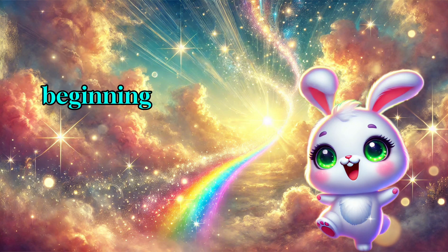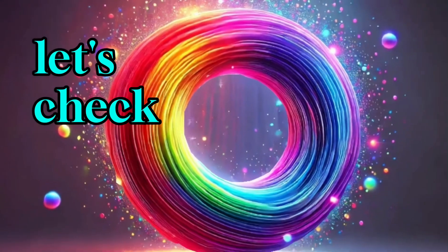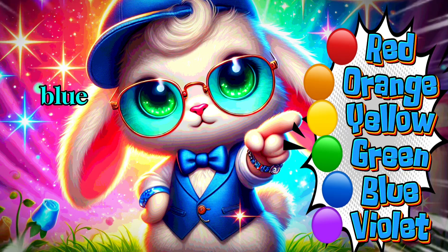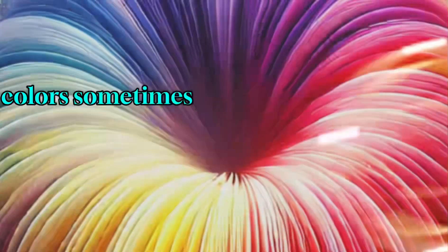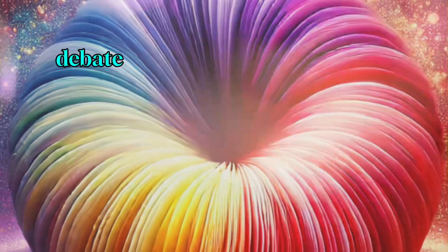Remember our question from the beginning — how many colors are in a rainbow? Let's check. Here they are: red, orange, yellow, green, blue, violet. That's six colors. Sometimes people say seven by adding indigo, but that's a debate for another day.